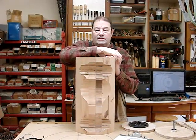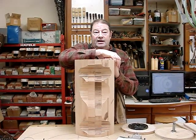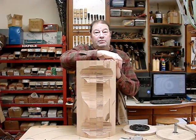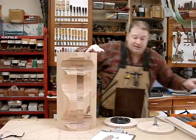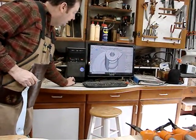Today's video is about working on the pedestal for a round dining room table. We came up with a way to make the turning process very efficient. In SketchUp we draw the table, and you can see that this is the pedestal here that we're working on.